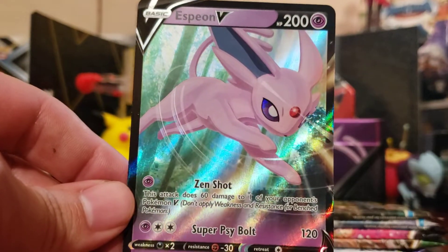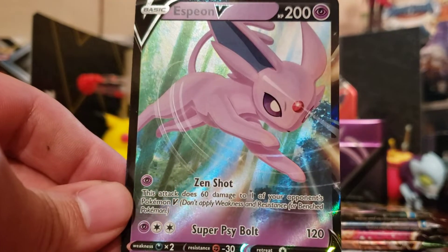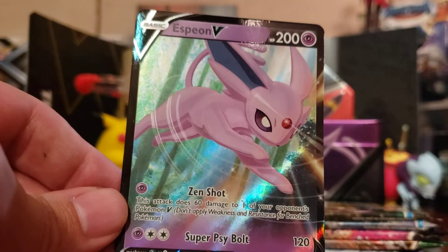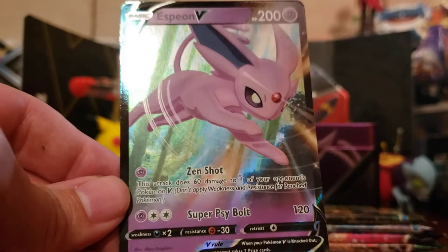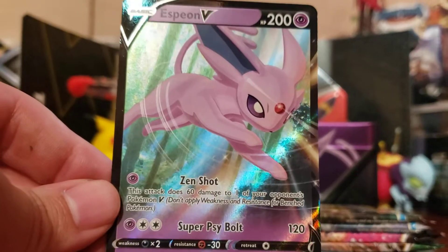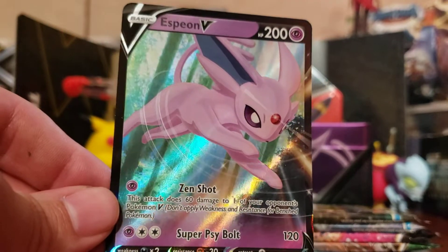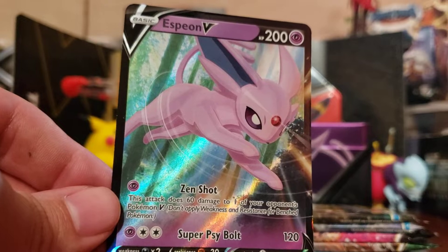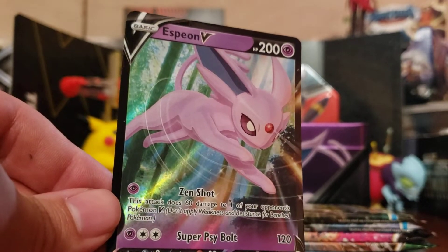Now let's take a look at this Espeon V card — looking really nice, really sharp. Love Espeon. I'm gonna say it: I think I like Espeon regular better than Espeon Shiny. I think I'm in the majority of that too — I don't think people are wild about Espeon Shiny. Now Umbreon, I love the Shiny way better. The black and blue is so freaking sharp.